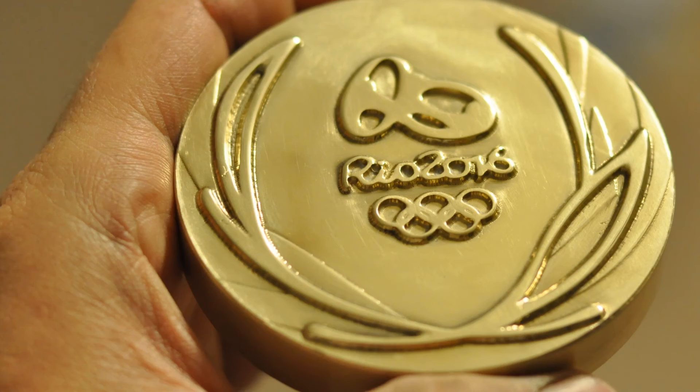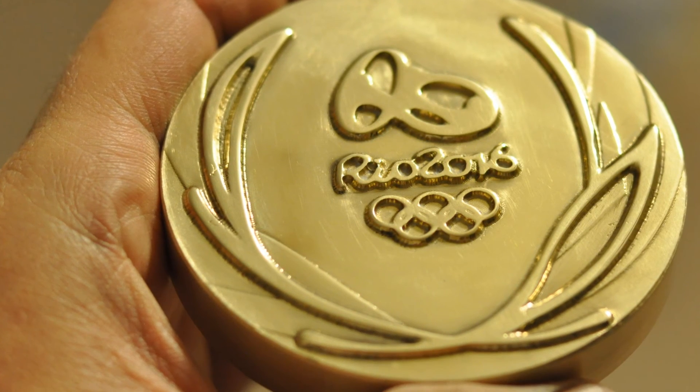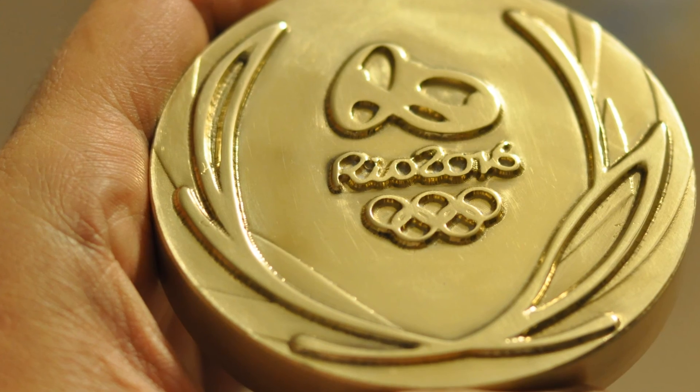This was a fun project, with a good mix of PC work, CNC, cleanup by hand, and polishing with elbow grease. First place! Take that, Mom!